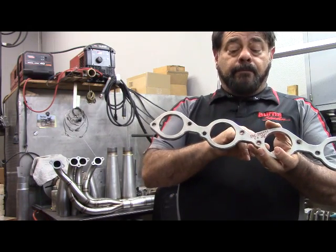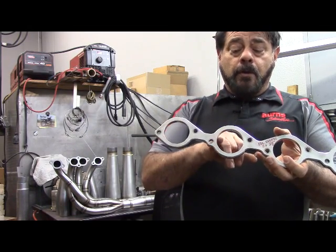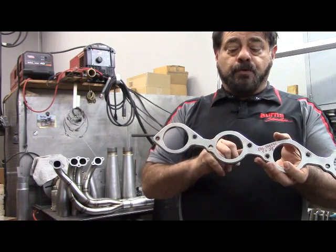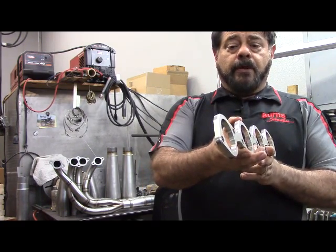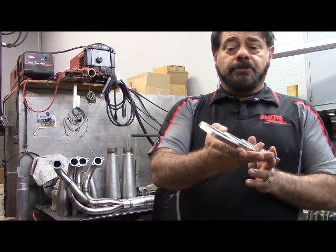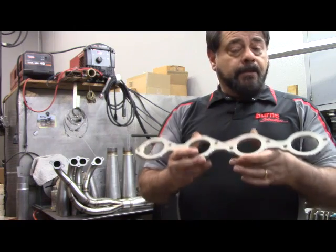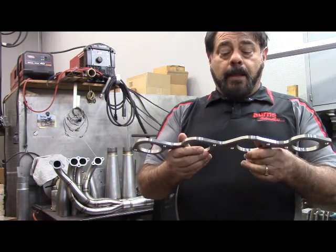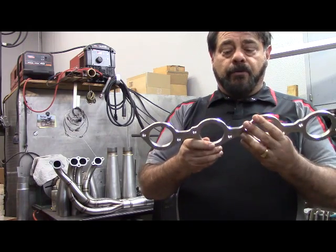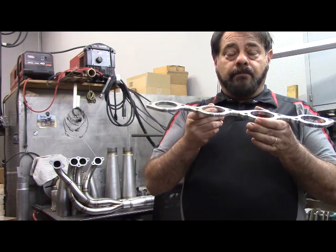A couple of things to note: you have very good dimensionally correct bolt holes, and all your walls are going to be parallel — none of the taper like I showed you on the other ones. The finish on the edges is very, very nice — what you would expect from a billet machined piece. This is what we would use here, and we like these very much. Nice chamfer, very good finish. This is really the right way to do it.